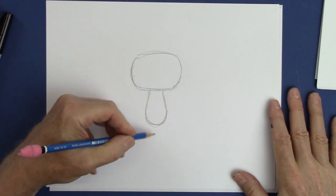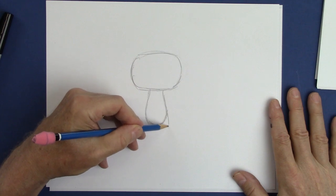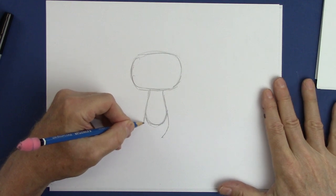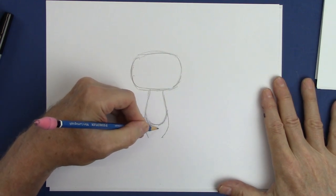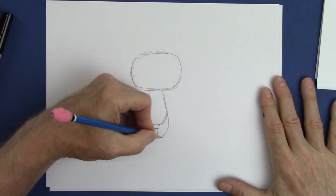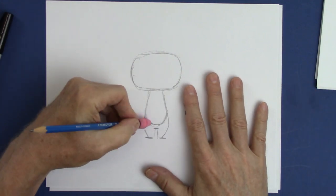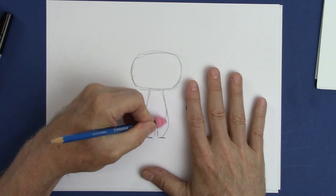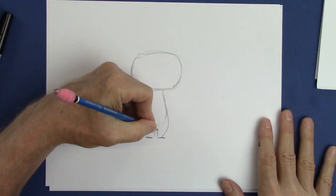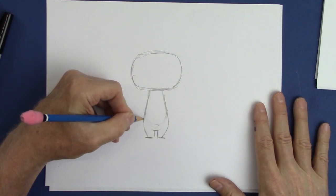Then we're going to bring out the legs so he has fat hips — don't tell him I said that. We'll lower the bottom of the body right here, give him some black feet. Now we can erase this part here. I'm even going to go down a little further, bring the tummy way down here.